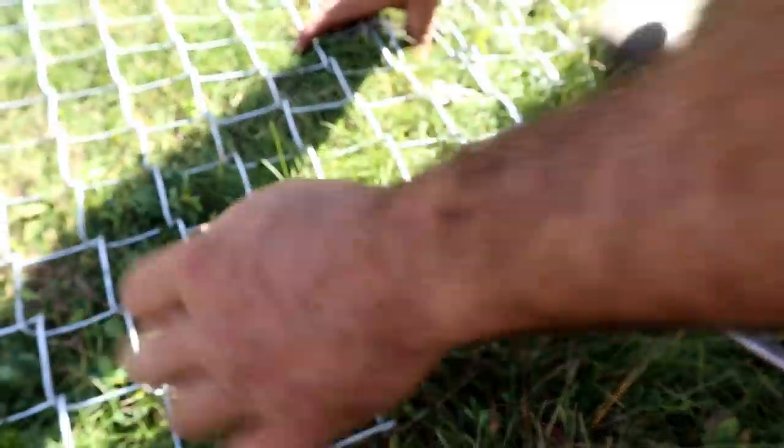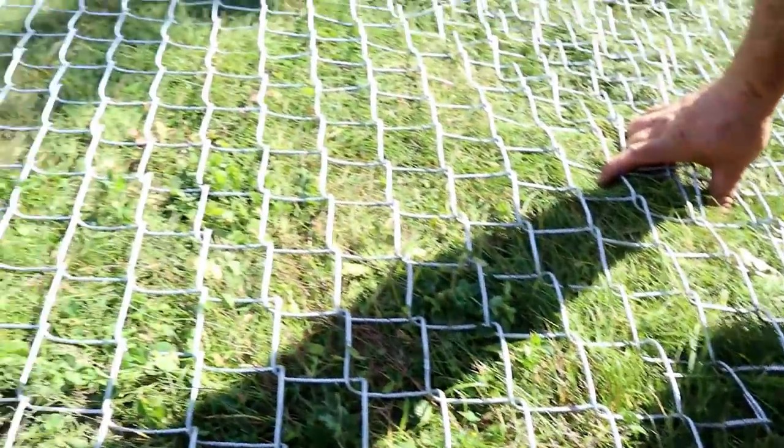Hand-woven chain link fence. That's artisanal.